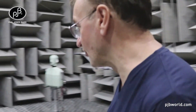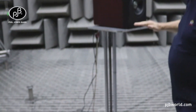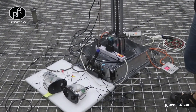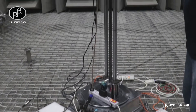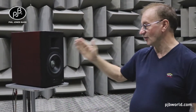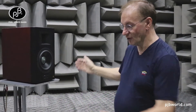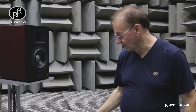We put the speaker on a worm drive to raise and lower the height of the speaker, and this is a 360-degree stepper motor turntable, so we can rotate it and look at angular points of the loudspeaker to see how the response is measured on-axis and off-axis. We can also flip the speaker 90 degrees and do a vertical dispersion pattern analysis of the loudspeaker.